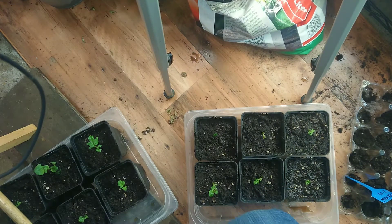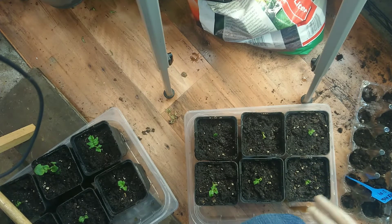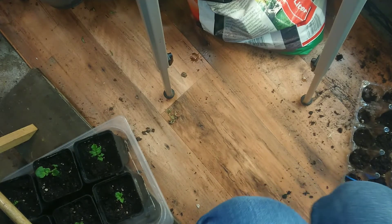Tomorrow I'm going to bring them into the greenhouse, because in the greenhouse it's warmer, and I'm going to put them there.